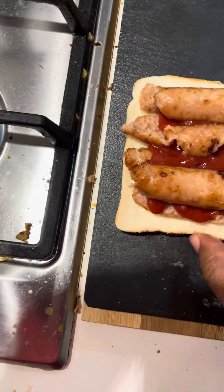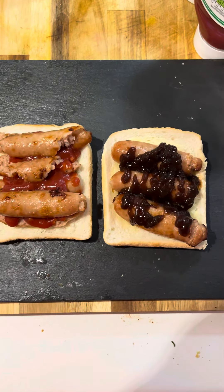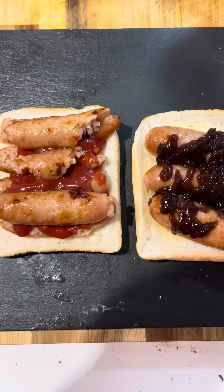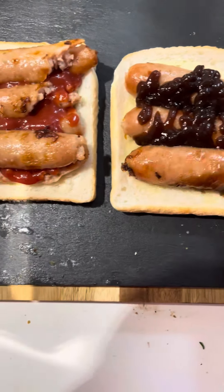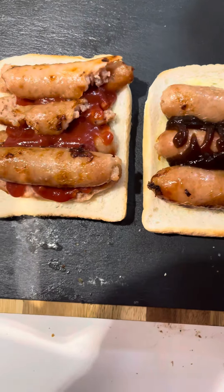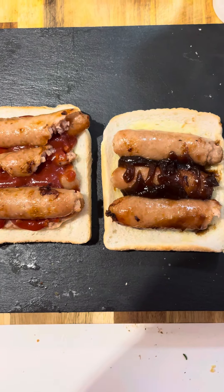Right, which one's better? Get them on my slate — red sauce, brown sauce. Brown sauce for sure. Let me just move that around a little bit. I'm gonna put a bit more brown sauce on. That's beautiful. Bless up everybody, have a good day.